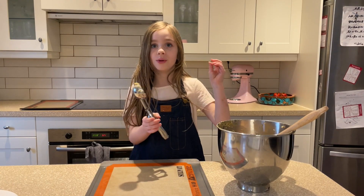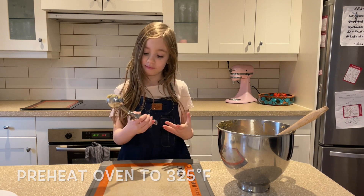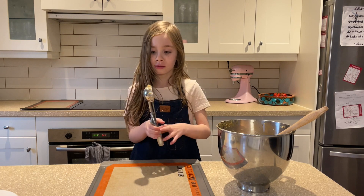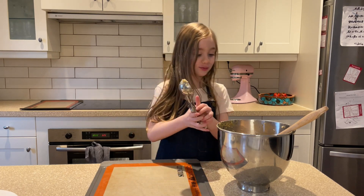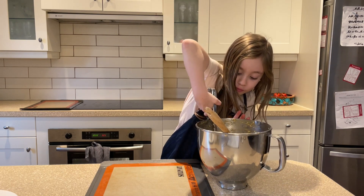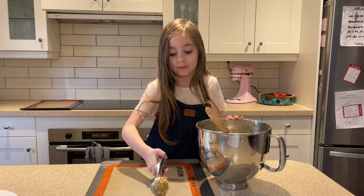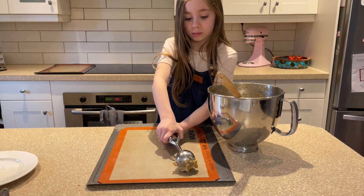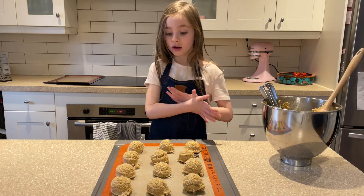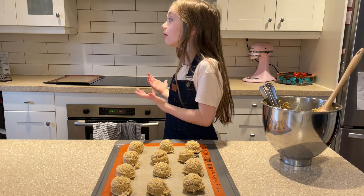We're going to preheat the oven to 325. And we're going to use something to scoop them — as my family, we use an ice cream scoop. We have all of our cookies set and now we are going to put them in the oven for 12 minutes.